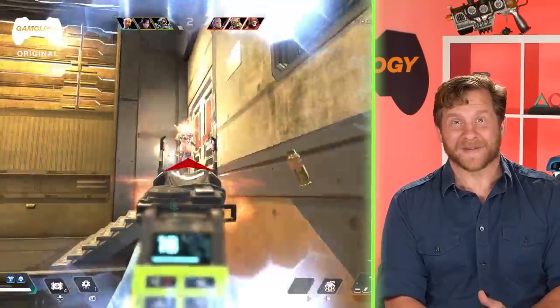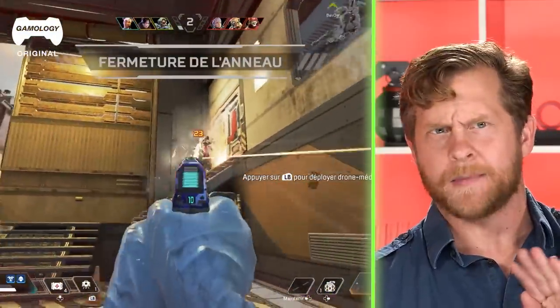Today we're doing Apex Legends — Israel's favorite game. He's very excited and totally not addicted to this game in any way, shape, or form. He's really excited to look at the weapons today.